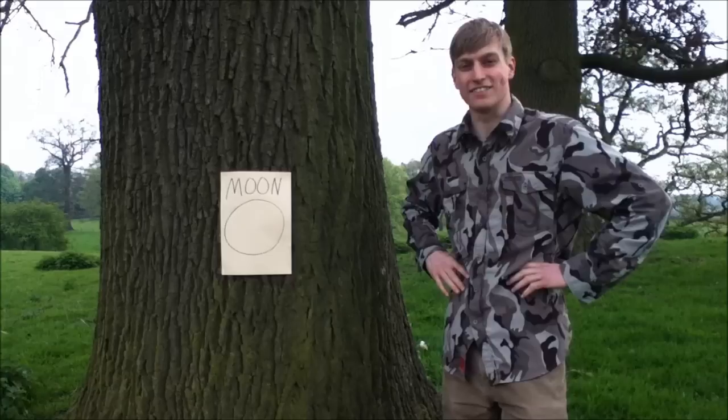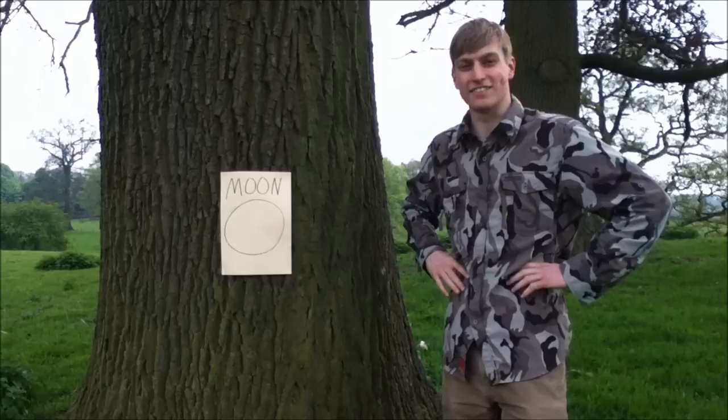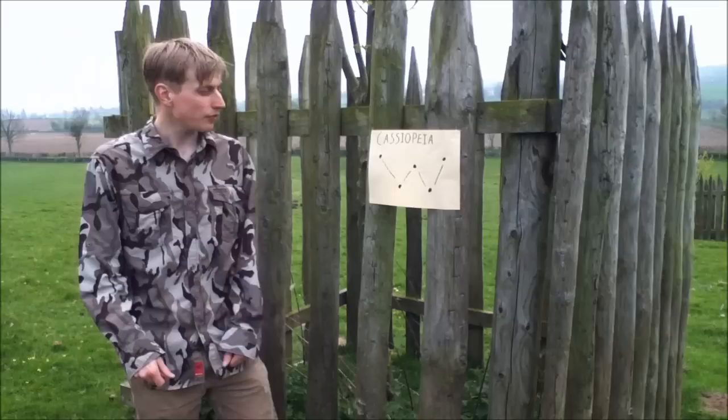Firstly, and most obviously, we have the Moon. Now, this isn't a particularly detailed diagram of the Moon, but if you sort yourself out with a nice little telescope or pair of binoculars, you'll be fascinated at the detail and the shadows that the craters cast as the Moon waxes and wanes across the months.